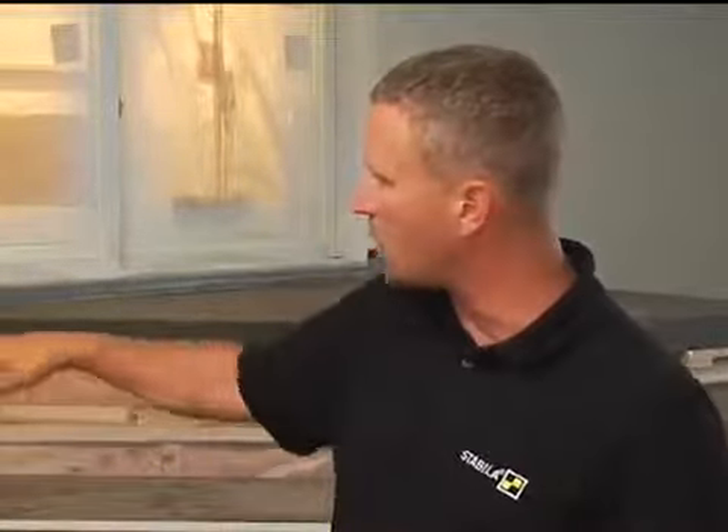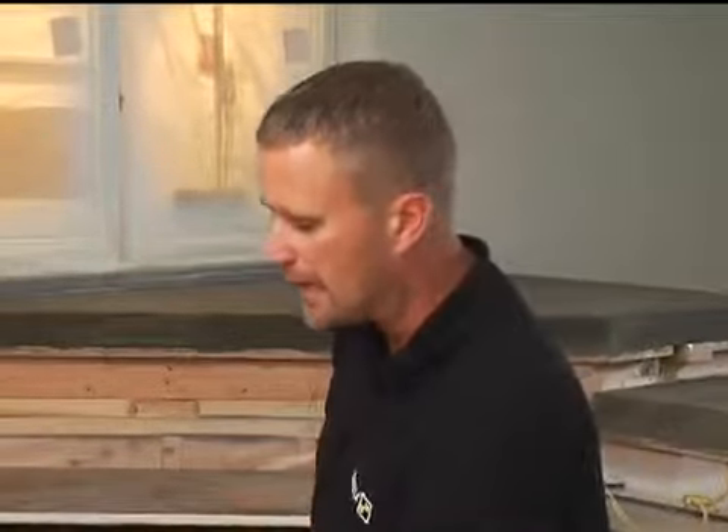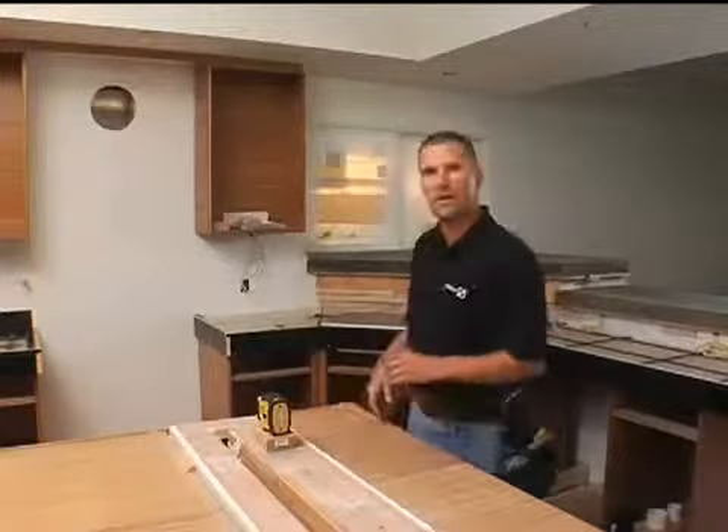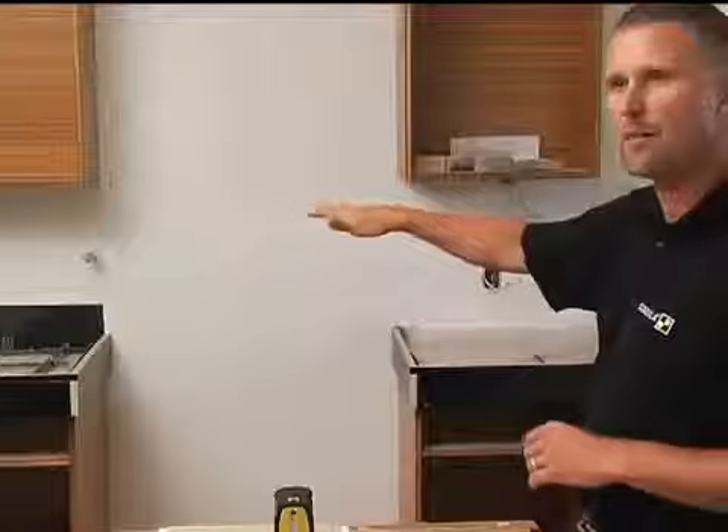On the wall you'll see we have a cross-line laser — a horizontal line that's level and a vertical line that's plumb. If I toggle through the options, I can switch to vertical only, maybe for cabinet layout, or horizontal only for horizontal leveling of cabinets.